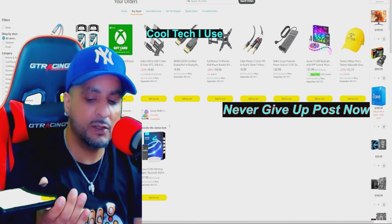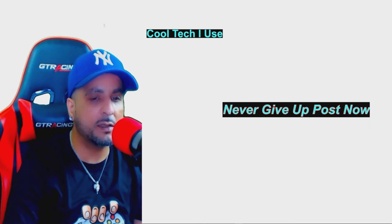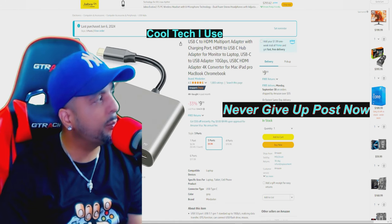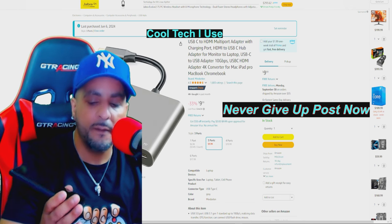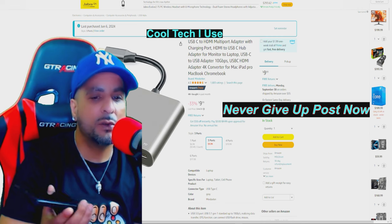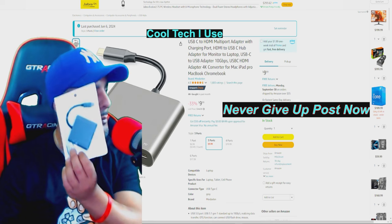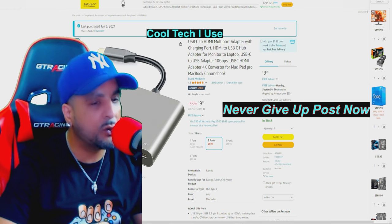I did the whole HDMI to USB setup, so I went and bought this. I'll get to the exact product - you're gonna see some things that say 'Cool Tech' because it has personal information. I bought this and it was only 10 bucks. I'll place the link in the description. This is not a sponsored video - all products are bought by me.